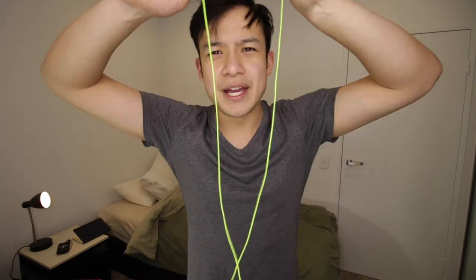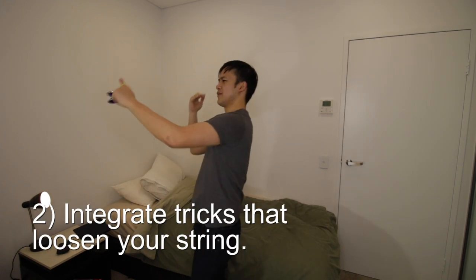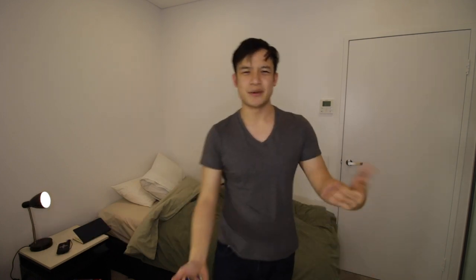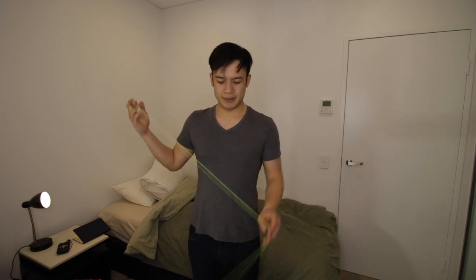So these are all the ways to have solid string tension throughout your freestyle without making it too obvious that you're constantly adjusting it. To reiterate: first tip, get a fresh string — fresh strings hold their tension a lot better. Second tip, integrate some sort of loosening trick within the middle of your freestyle. And if you don't want to integrate something like that, you can always do a sneaky sidewinder to loosen it, or sacrifice a little bit of time and adjust with an inward or outward pull. Shoutout to Hao for asking this question. Hopefully this was helpful — any comments, questions, or criticisms, put them down below. I'm also running low on video ideas so post them below, and I'll see you guys next time.